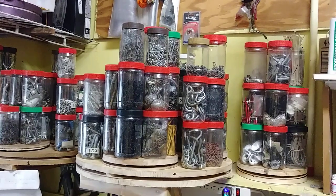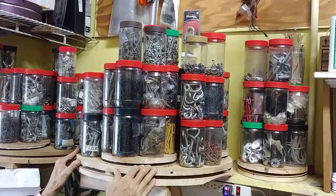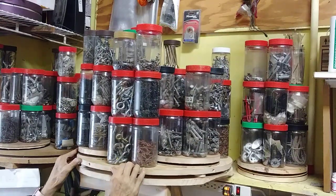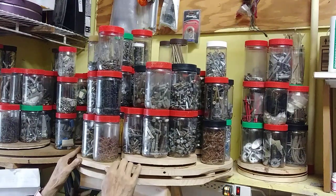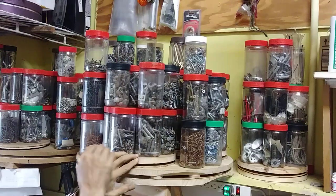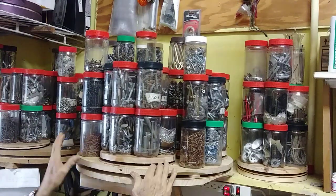I had the need for a storage method to easily access supplies, and I came up with a double Lazy Susan method, and it works pretty well.